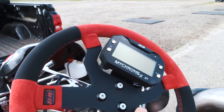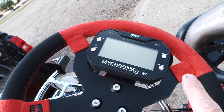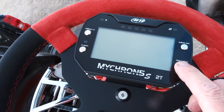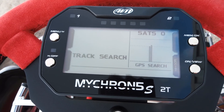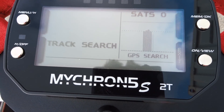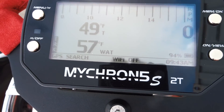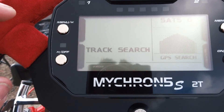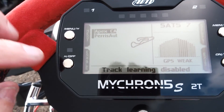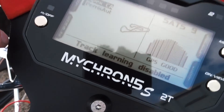What I want to do here is just turn it on. I believe this thing should turn on automatically when you start the kart — my Micron 4 did, but on this one I'm not 100% sure. What I want to do now is turn it on and see if the GPS finds this track. We are at Apex, so let's see what it does. I hit this button here and it actually searched for the track, and you can see right there — Apex — and you can see a little configuration of the track. Very cool, it's a nice feature. So let's fire up the kart and see what it does.